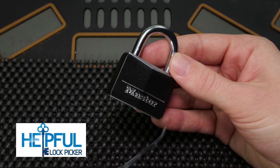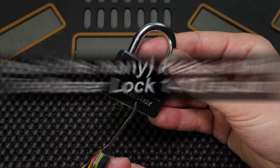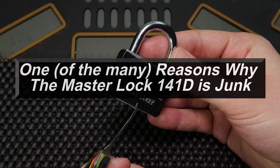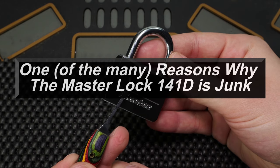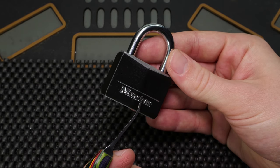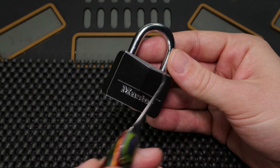Hey guys, how's it going? The Self-Lock Picker here, and in today's video we're going to be going over a cautionary tale with the Master Lock model number 141D. As you may already know, this isn't the world's most secure lock and it's certainly an easy lock to pick open, but it has one bypass flaw that is very inexcusable and should not exist today.